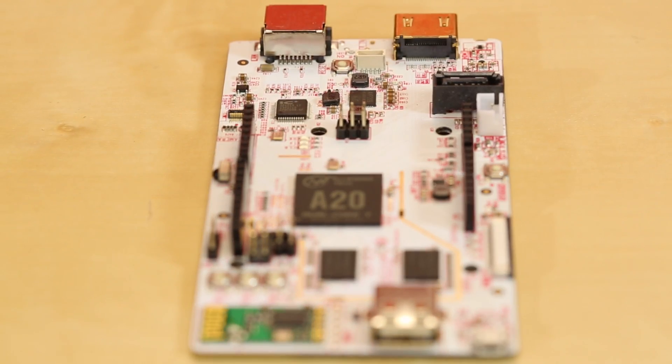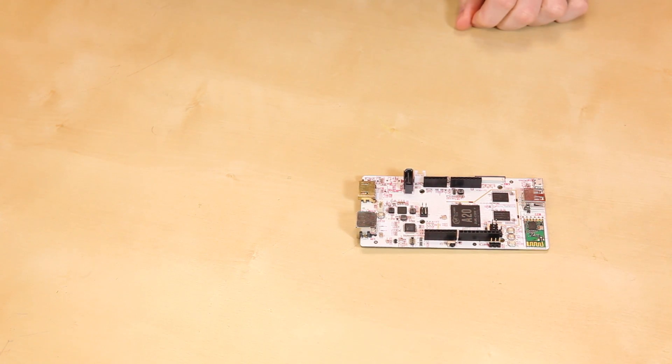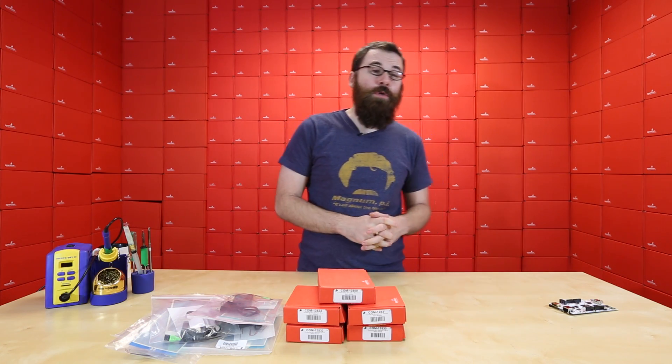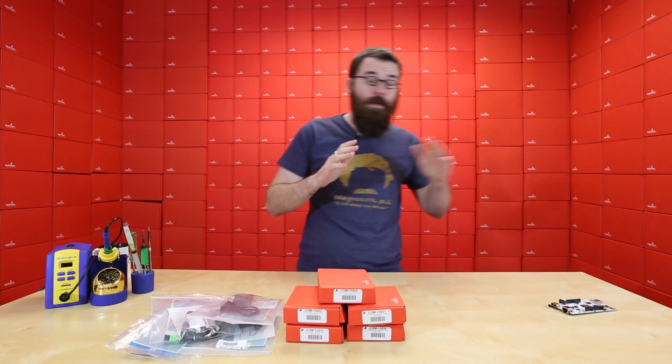Next up, for anyone interested in getting into single-board computers, we have the new, the awesome, the PC Duino 3. This is not replacing the PC Duino 2 — it will be sold in addition to the PC Duino 2 — but this thing has a little bit of everything.